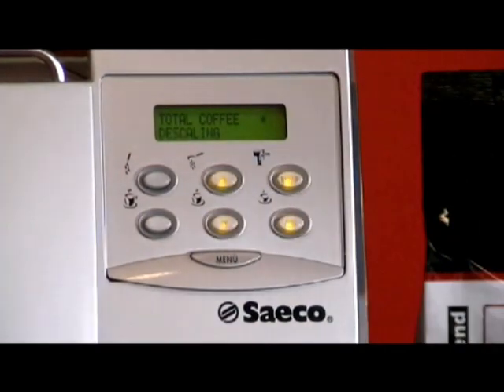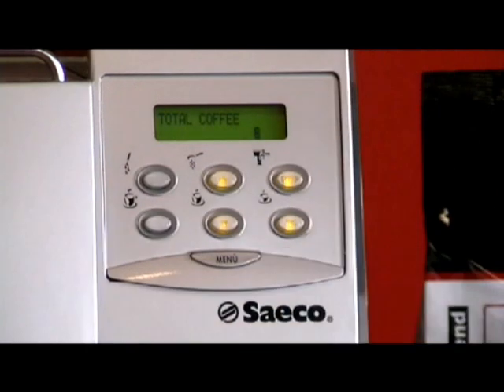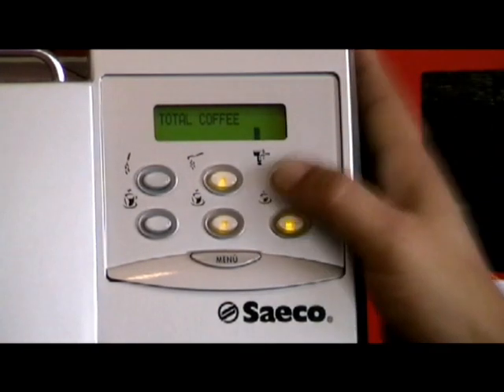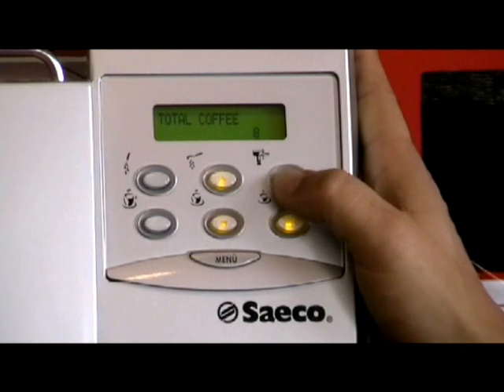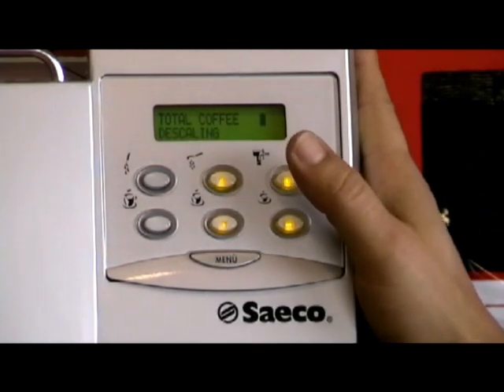You have a total coffee button, which is an odometer to tell you how many coffees the machine has made. Press enter. Normally there are 7 to 12 coffees that they test in the factory in Italy where they manufacture the machines. In this case there are 8. You can't wind the clock back — it just continues to count.